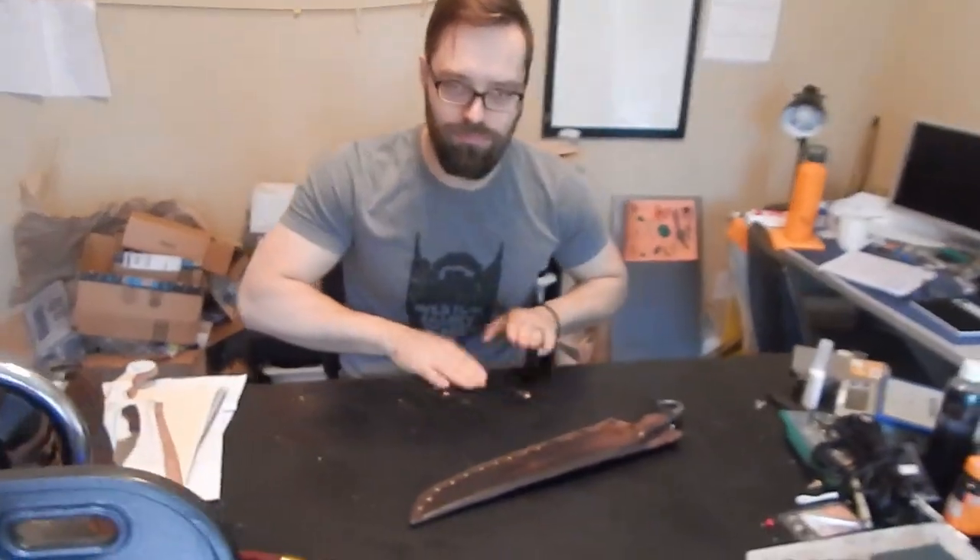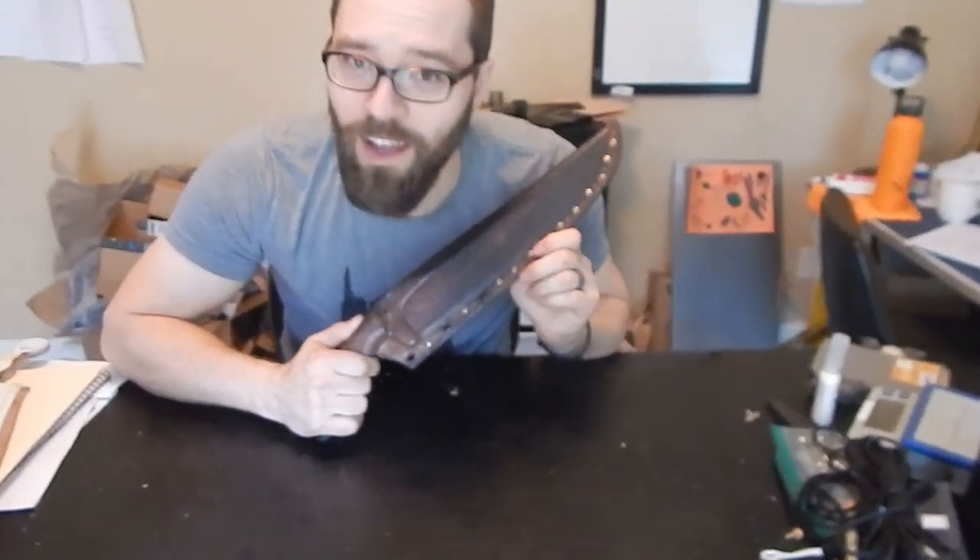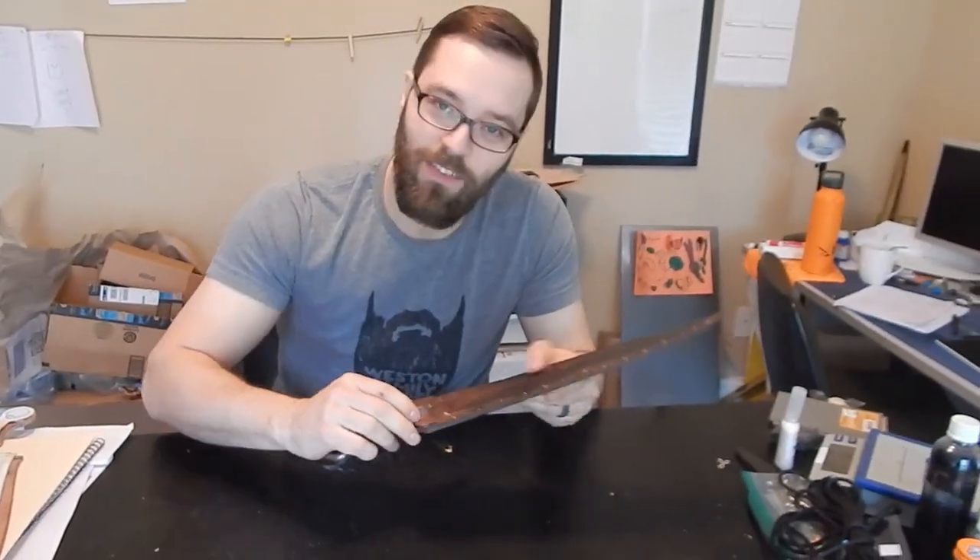Okay, drumroll please. Here we go. Let's unsheathe this thing. By the way, I love this sheath — it's nicely molded leather. It's really fun to make.